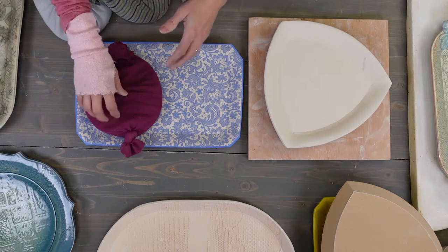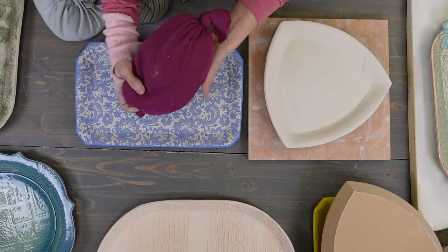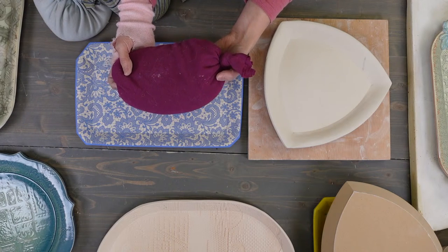Make sure the fabric bags don't have patterns on them because it can leave an impression in the clay. Knee-high socks would work perfectly — this was just an old knit shirt.